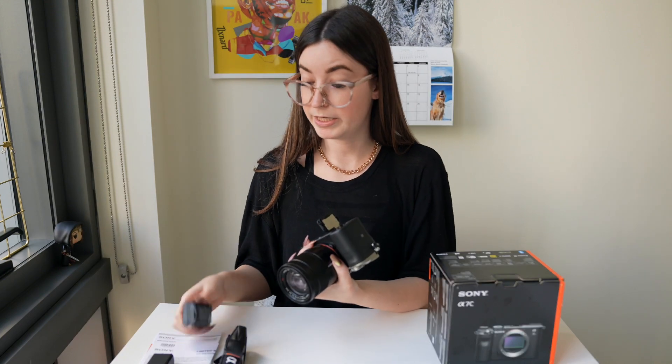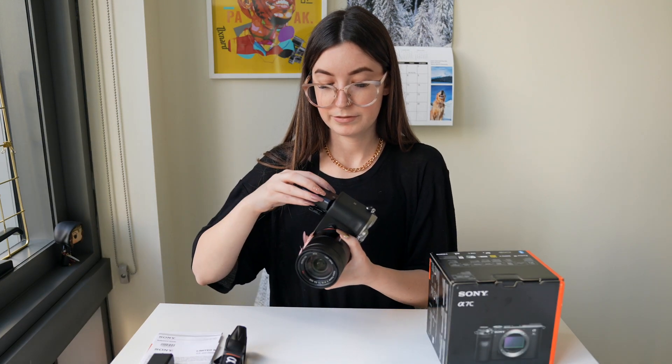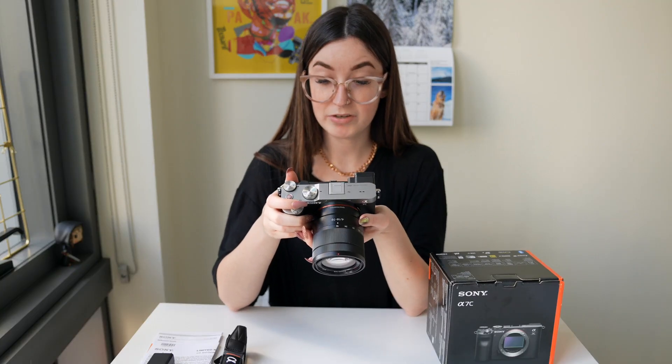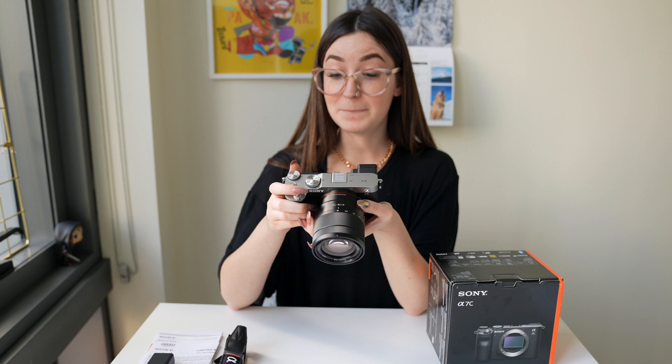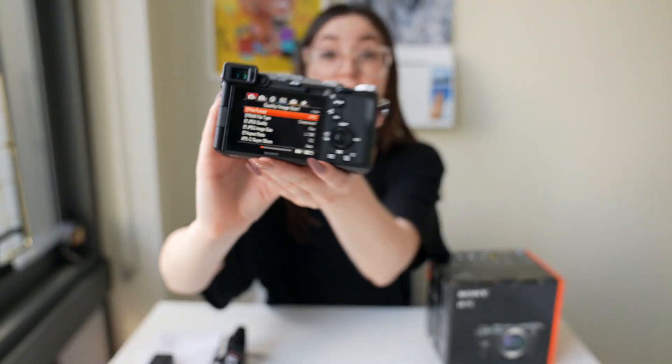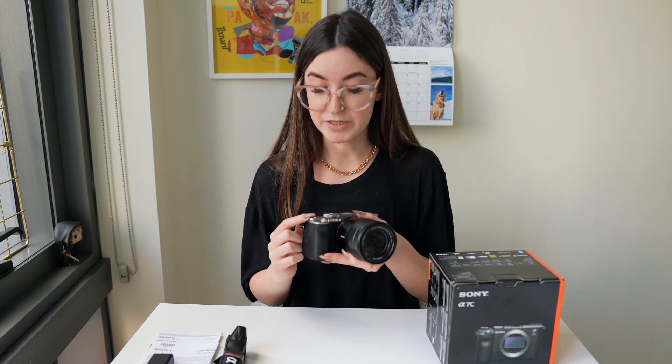Let's put the battery in and turn her on. The battery doesn't have any charge so we won't get much time out of this. Like my old camera, the a6500, it does have the old menu style, which I personally like. I watched a few videos and a lot of people weren't really loving that it had the old menu. There is a new menu on the camera I'm filming with, but I personally like this one better — it might just be what I'm used to, but I'm happy to have the same menu.